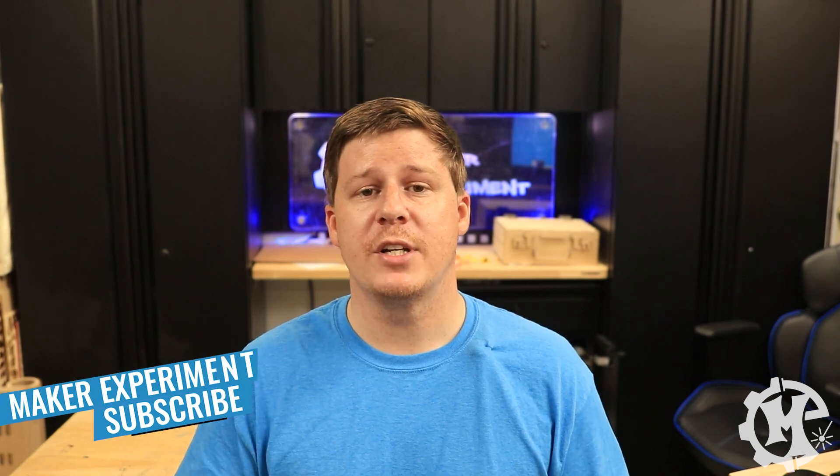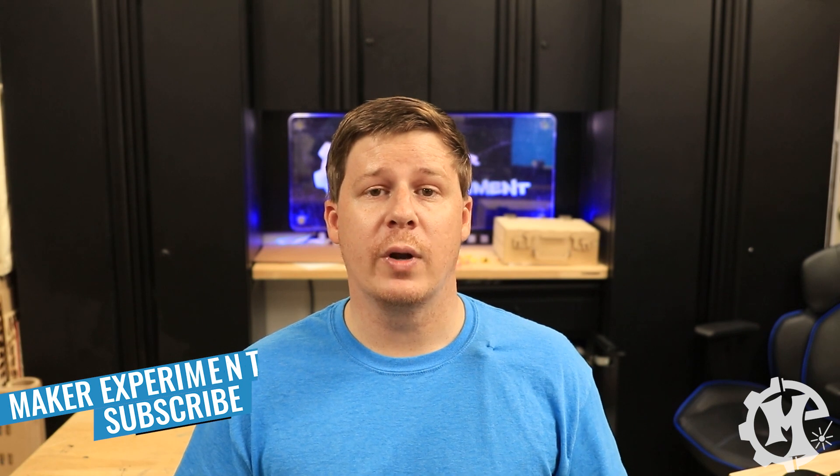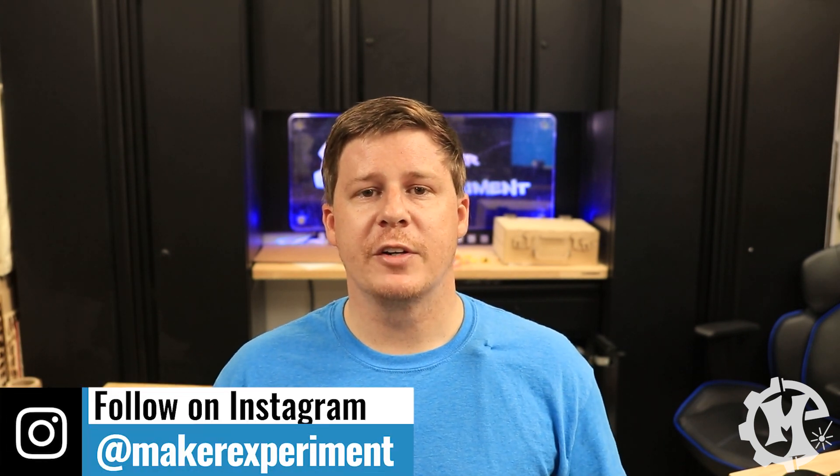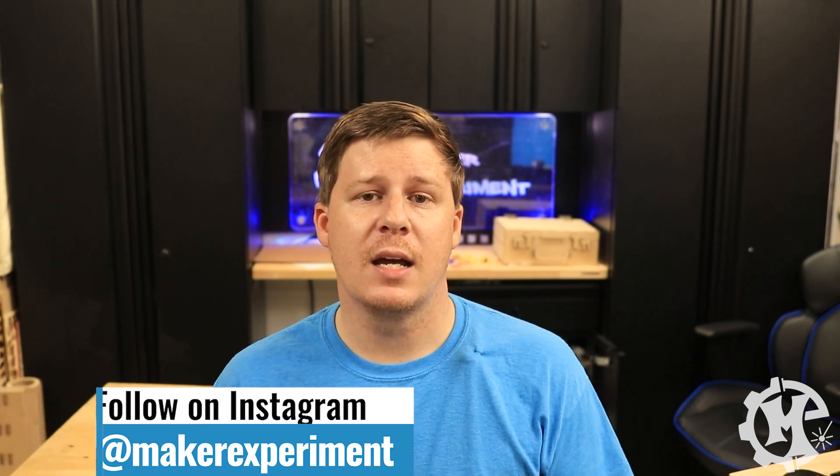Hopefully this video has been helpful. If it has, I'd appreciate a thumbs up, subscribe to the channel, and turn on notifications so you know when new videos come out. Be sure to check out my Instagram at Maker Experiment where I share things along the way. Thanks for watching and I'll see you in the next one.